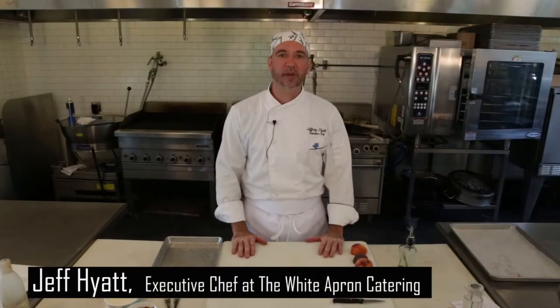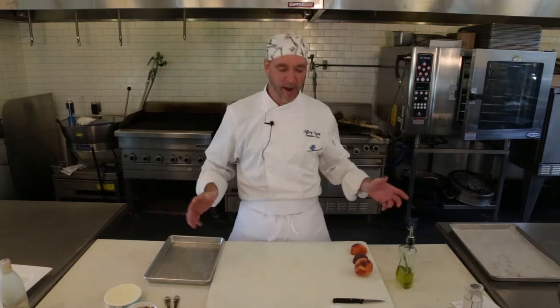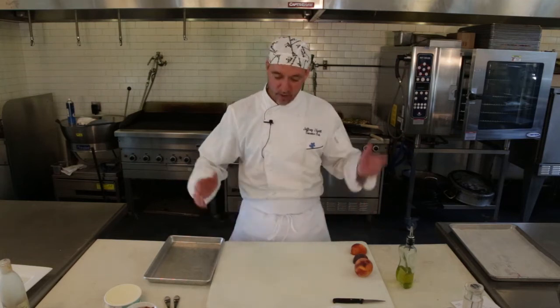Hi, Chef Jeff here from White Apron Catering in Lake Worth. Today we're going to do some grilled peaches. This is perfect for all year round because you can do it out on the grill and it's fun. It works for a great dessert, nice and simple.